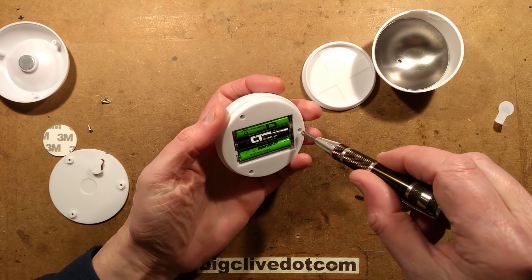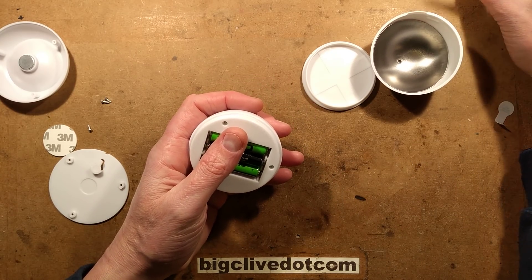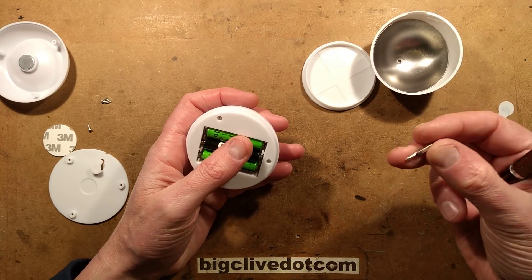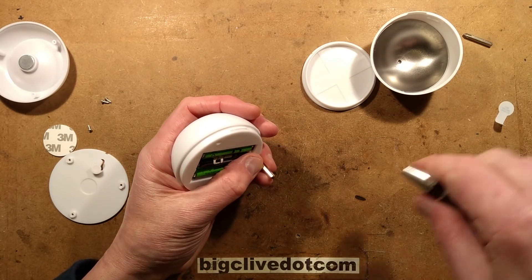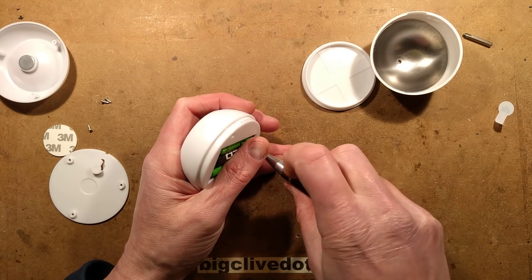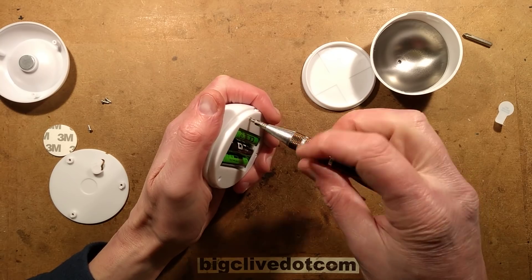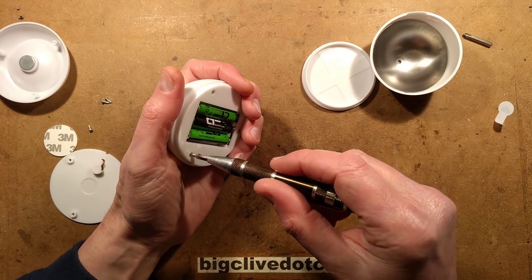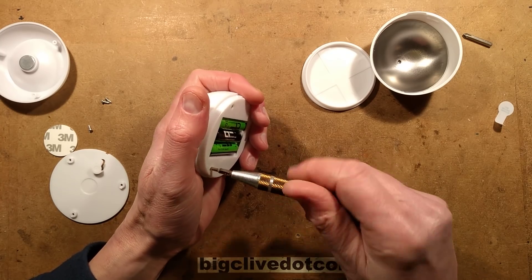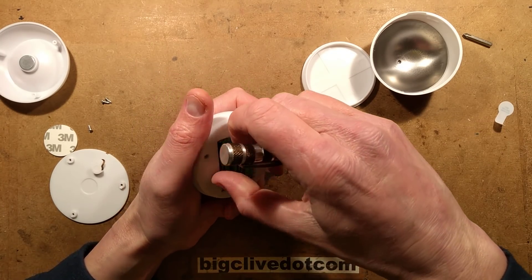Right, next — more screws. I've got another screwdriver bit that might fit into that. This is a wee bit small but that'll do. So that's three screws holding this on. What I'm expecting inside is probably one of those little generic circuit boards, probably stuck to the back with the bike chip on it, driving the COB — chip on board.